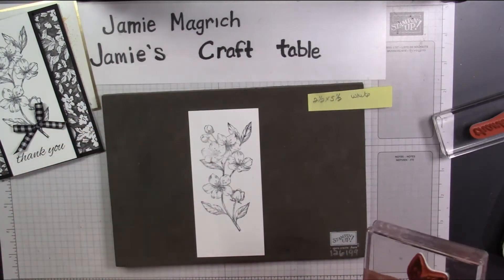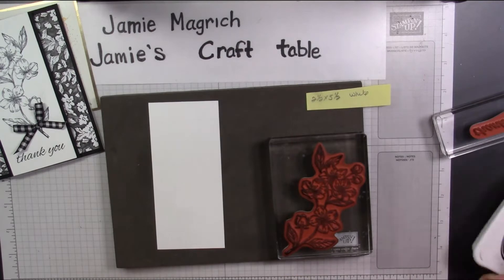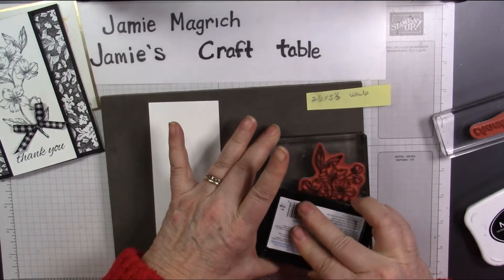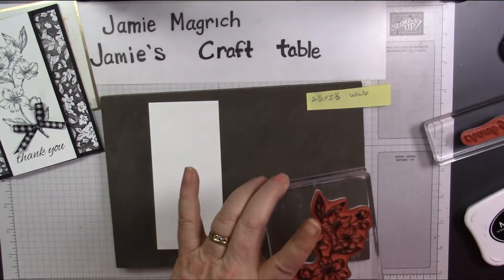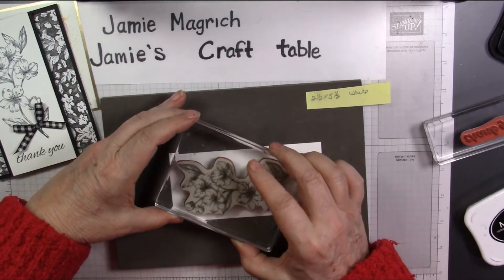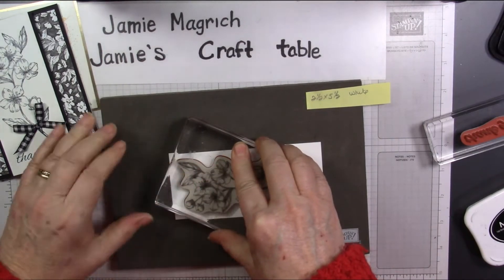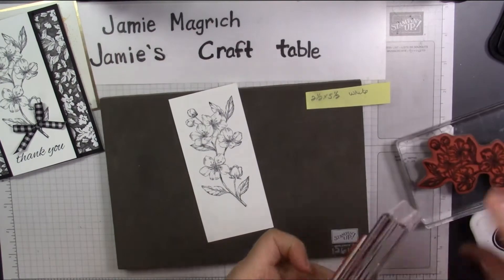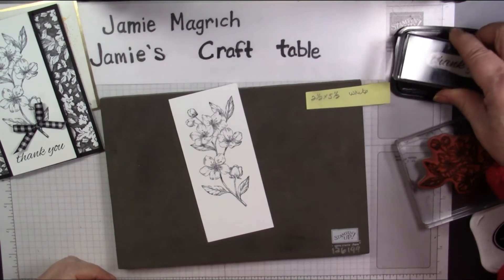That's pretty good, but it's a little bit light here. Let's turn it over and see if I can get a better image on the back side. I must not have had it inked well. Let's try that again — actually stamp it down. I'm going to take the sentiment.